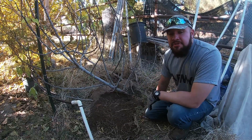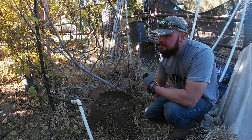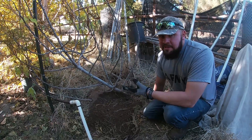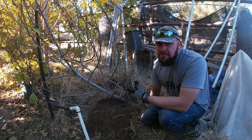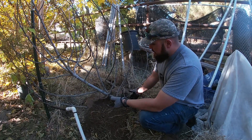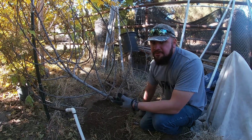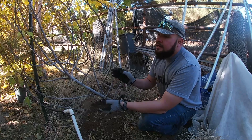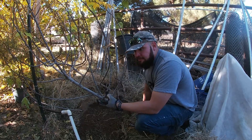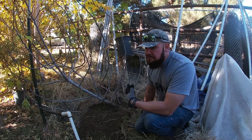If you have mounds of dirt around your plants and they're not doing well, something is eating the roots. It could be gophers. Ground squirrels will do the same thing, but they don't eat roots — they dig holes trying to make a home and in the process damage the roots. Moles will do the same too — they eat bugs in the soil but in the process rip roots as well. But gophers are your worst enemy.